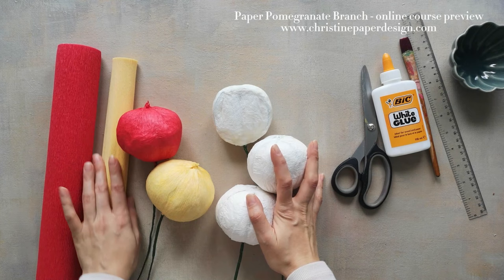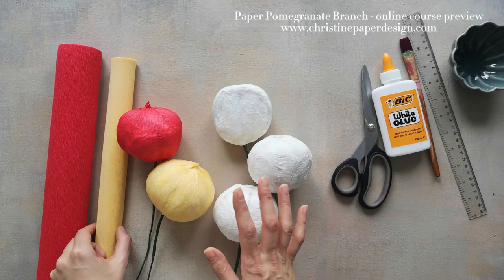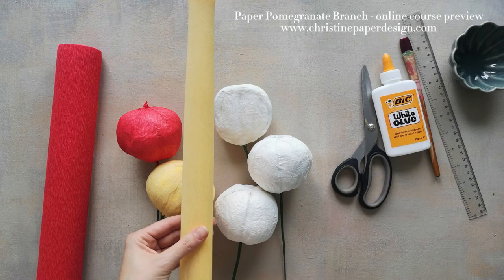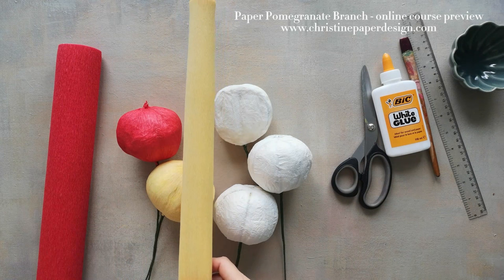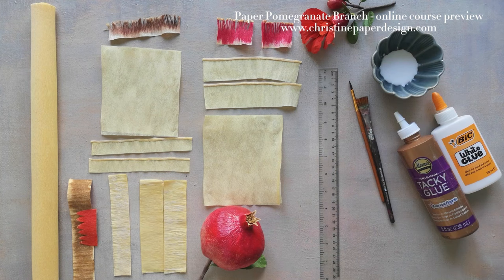We have the fine Italian crepe paper but also the heavyweight German red paper. I will demonstrate how to work with both of them. A quick note for the cream color — I did a lot of tests with a lot of papers, so if you don't want to work with the fine 90-gram cream paper you can try the heavyweight German cream paper. We can begin to make some anatomic parts which are the stamens and the calyx, also known as the crown of the fruit.